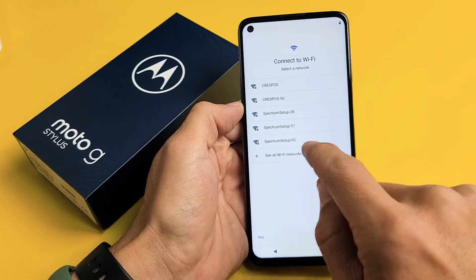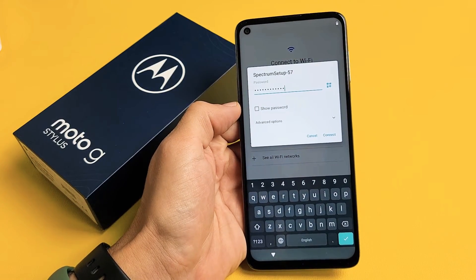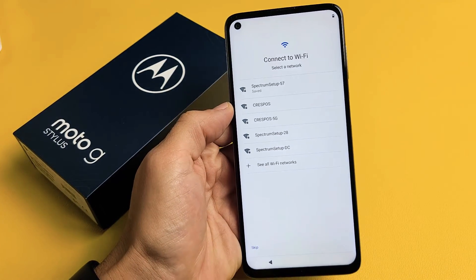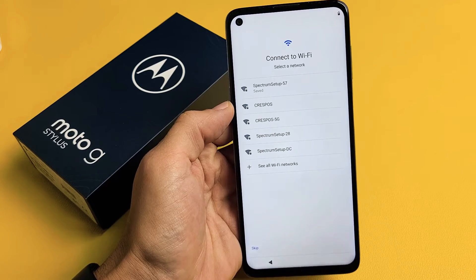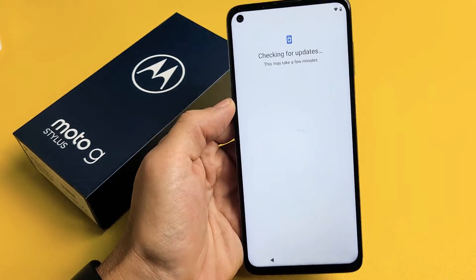From here, Wi-Fi. Let me go ahead and connect to my Wi-Fi here. Let's put in my password. After you put your password in, tap on Connect. Obtaining IP address — it said Connected. Now checking for updates.